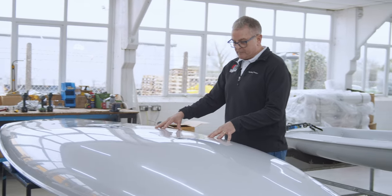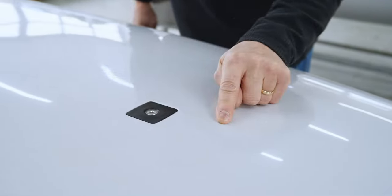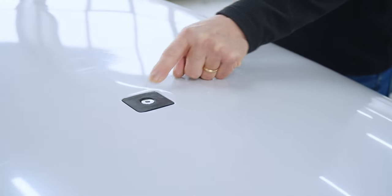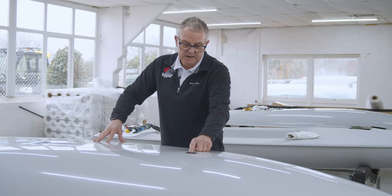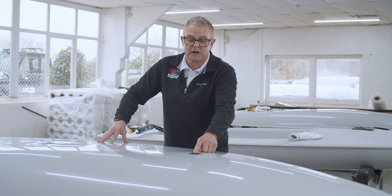So looking at the three pieces that we've got, the mast post is a different fitting altogether. That's going to make it easier to get out because if there are any problems, we've just got the black bush to change.